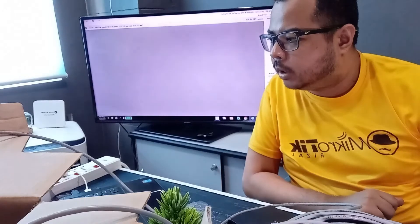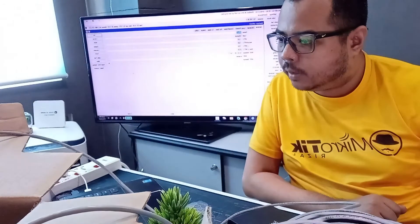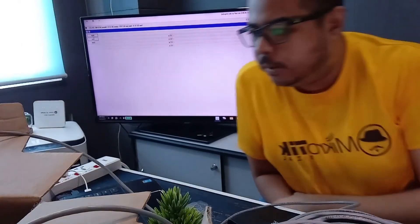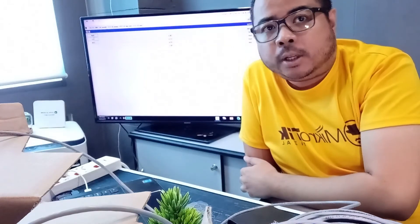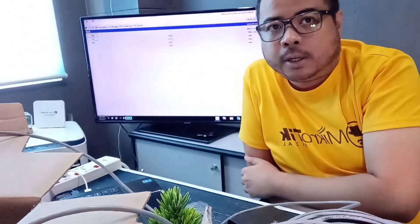LAN to USB converter. So ito yung sa Winbox natin, pagkaconnect ko sa interface. Tapos sa internet ko, since doon ako na-connect yung cable test ko. Hindi na may-measure ang MikroTik yung kabilang side ng jeeper.